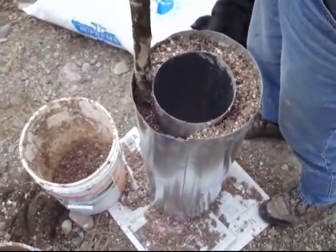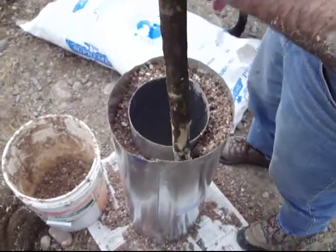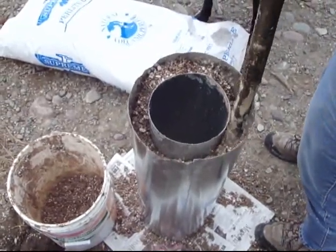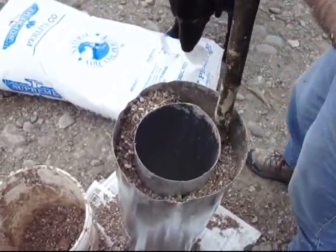You mean the Home Depot doesn't sell a vermiculite and clay packer? They do — we just didn't go down that aisle. So this clay is not your fancy store-bought clay. This was harvested locally, from a clay ranch.